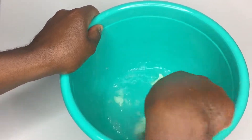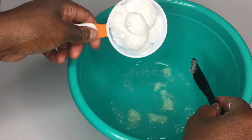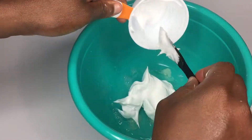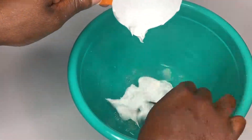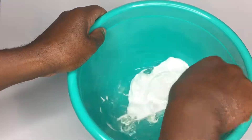We're going to go ahead and add shaving foam — the non-gel type here. This should help a little bit with mixing the Vaseline, give it something to kind of stick to, something different to add to the mix. Let's go ahead and get all that in there and try to mix this around.